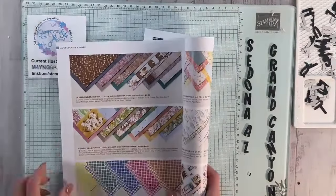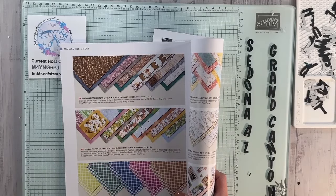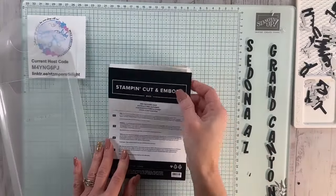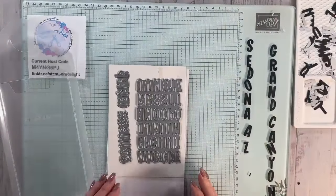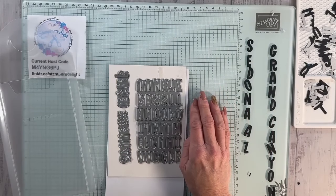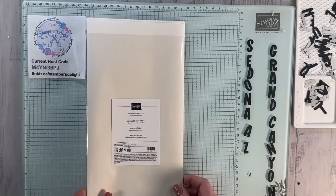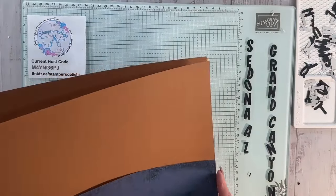For today I'm using the Earth and Elegance Designer Series Paper from the annual catalog on page 130 — I thought it had a really southwestern vibe. I'm also using the new mini alphabet dies, which I love because you can cut them all out at one time and keep them on a silicone mat that comes with the new Glass Studio. I'm also using adhesive sheets so the adhesive is already on the back and I don't have to put glue on them.